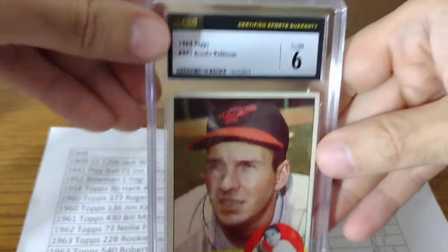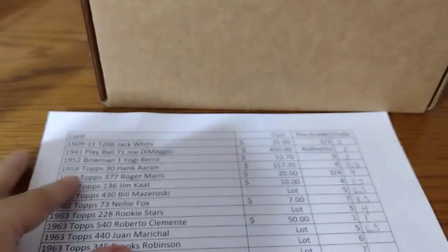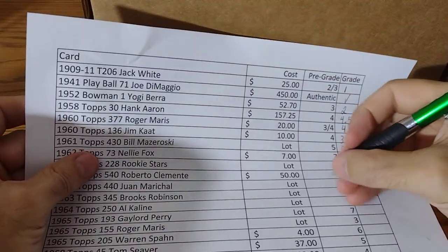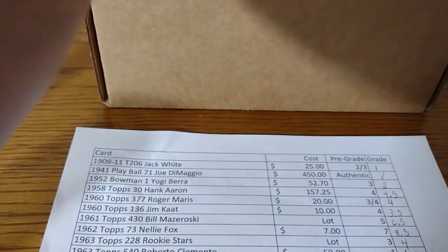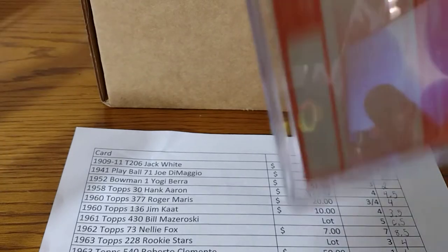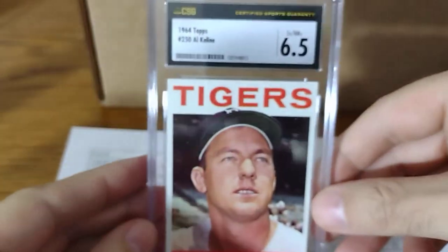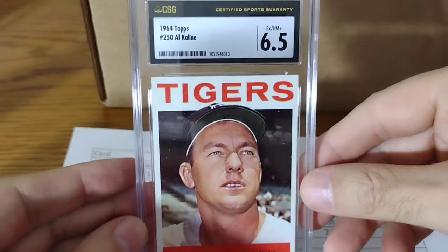Brooks Robinson — I said a 6, and that's exactly what I got. Next one, ALK line — I said a 7. It got a little bit scratched off, so I don't know if they took off for that. Got a little bit lower than I expected — nicely centered card though. 6.5.